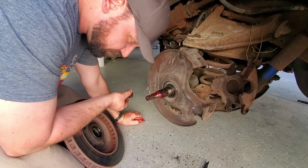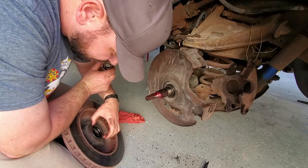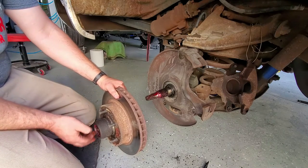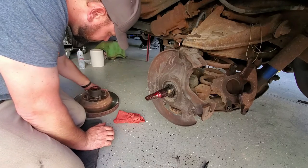I didn't realize that I don't have any seals on the back of mine right here — at least I don't think I do. I probably need that; might have to run to the parts store.